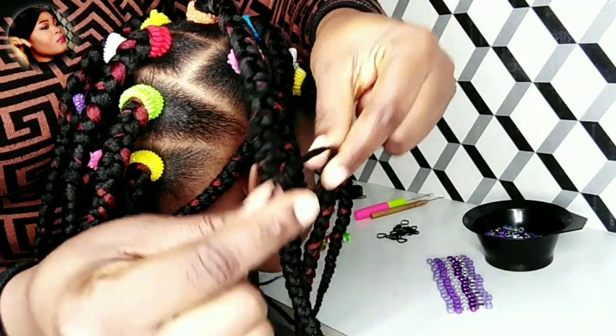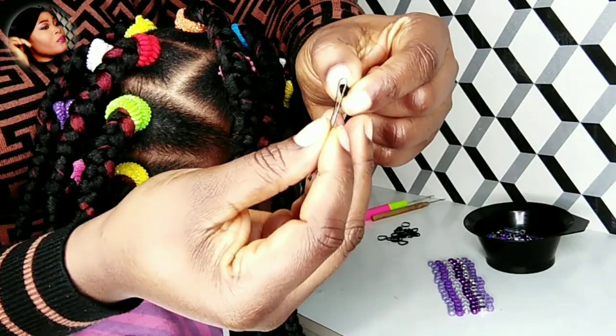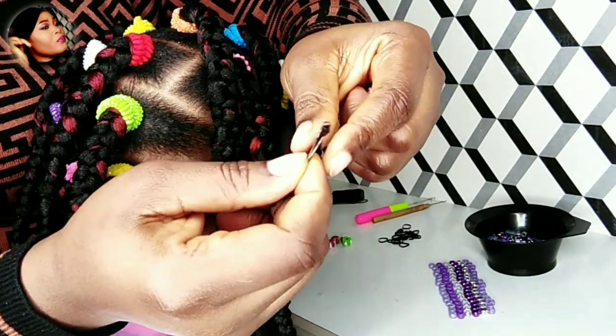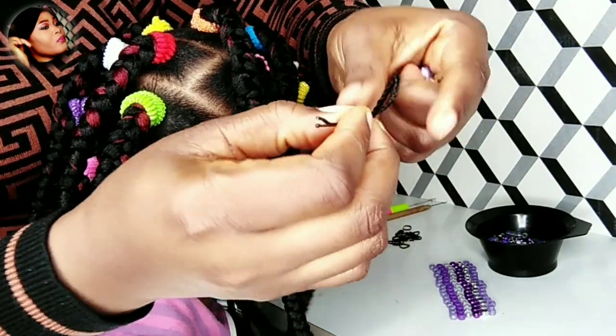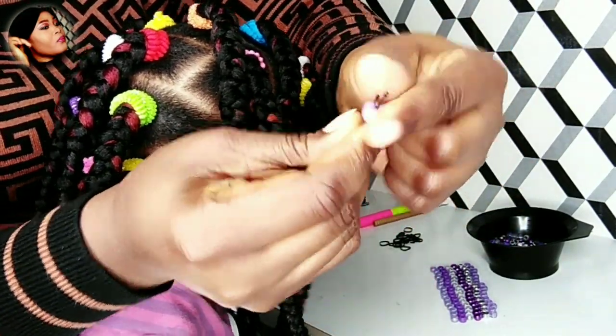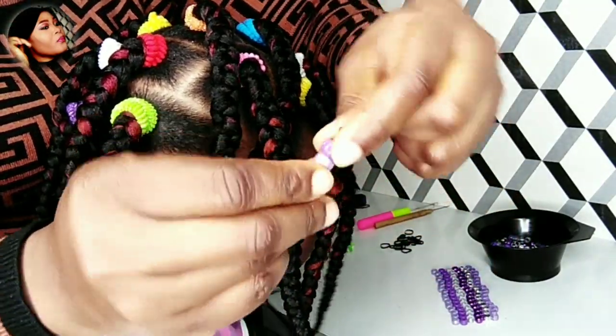Yes, this is the bobby pin. I'll take the ends of the braids and push it in between the bobby pin, as you can see in the demonstration. Then I'll turn it upside down and start to install the beads onto the bobby pin.